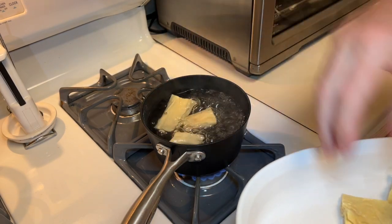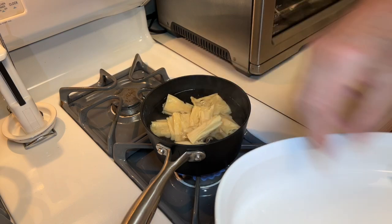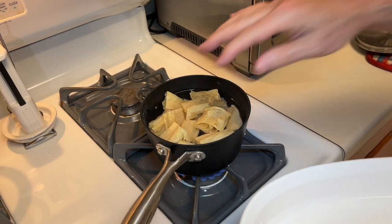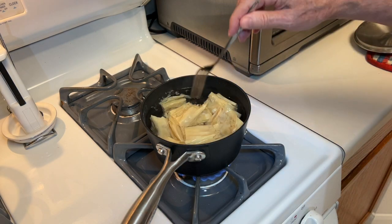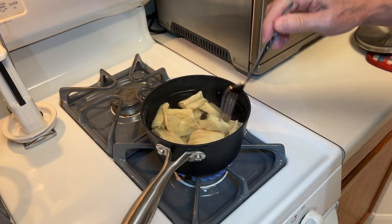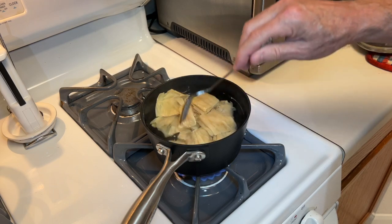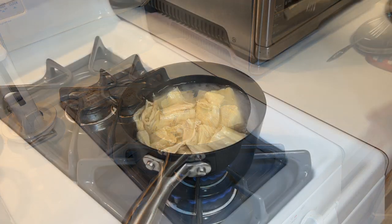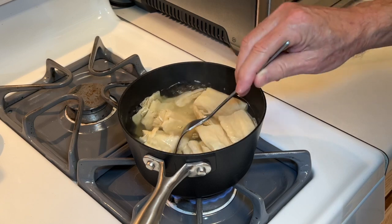After rinsing, I'm going to add these to some boiling water. I did not put any salt in this boiling water because the sauce that I'm going to add later is going to have some salt to it. I'm going to let this go for probably about ten minutes. After checking, this has been ten minutes.